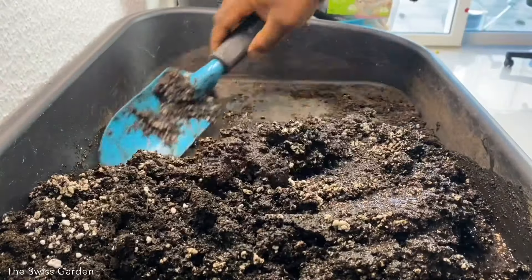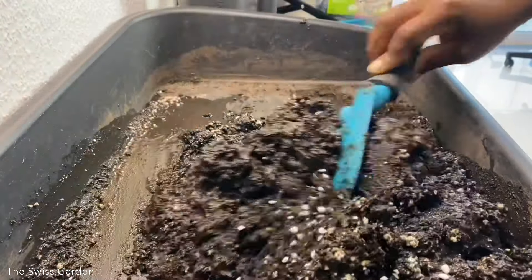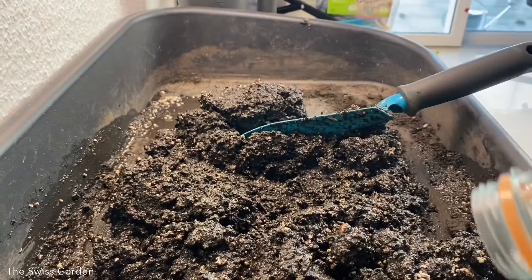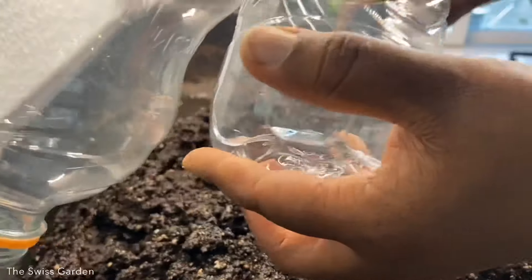All I've added to my soil here is some perlite to help retain the moisture. Once your soil is ready, put some of that soil inside the bottle.